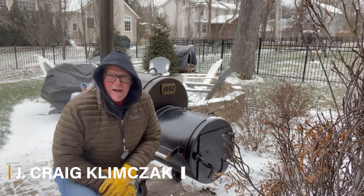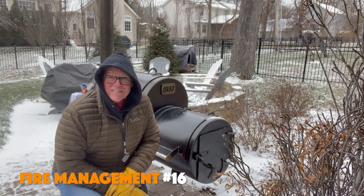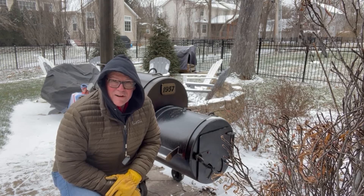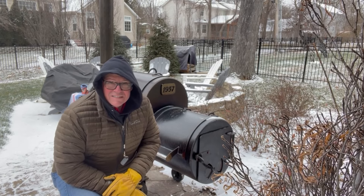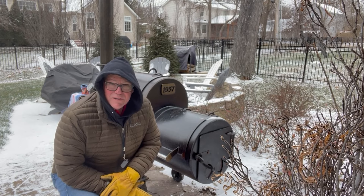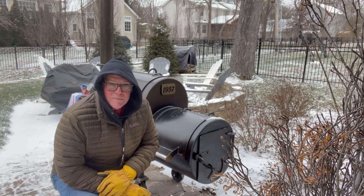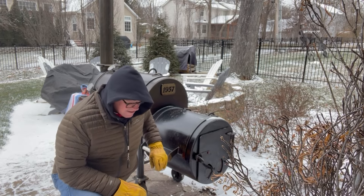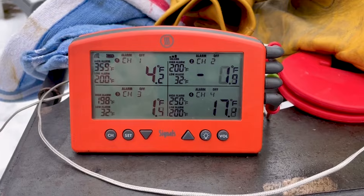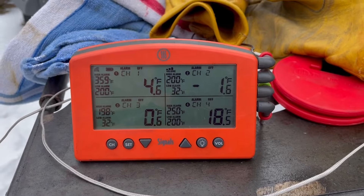Welcome friends to Backyard Offset Smoker Fire Management Series number 16. Can you smoke sausage at zero degrees and run a fire at zero degrees? It's the coldest day in Missouri — or as my wife says, the coldest day in misery — but we're here and we're going to try to smoke some kielbasa sausage that we made over the last couple of days.